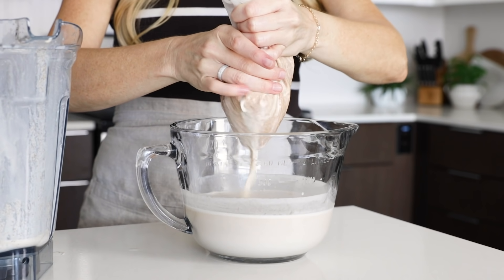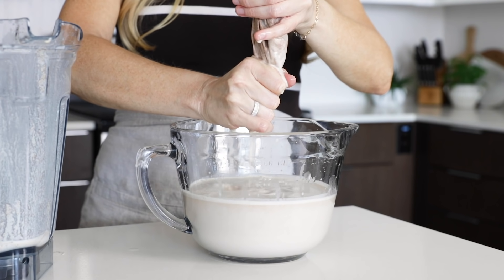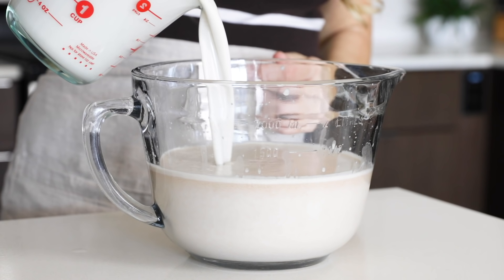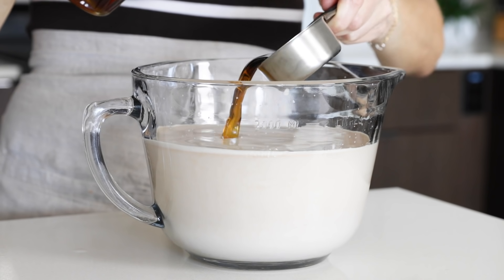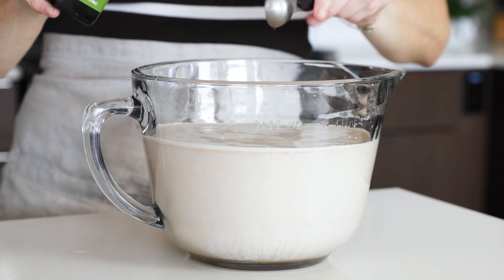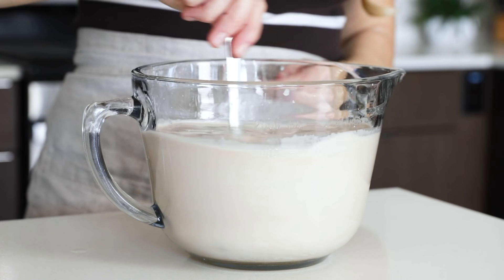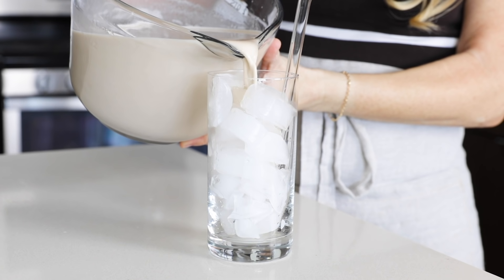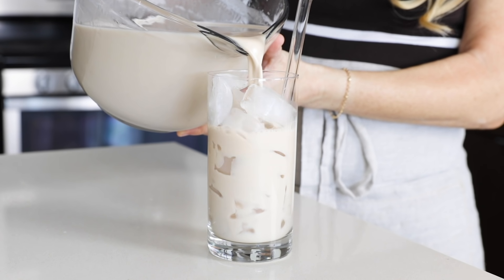Strain the horchata through a nut milk bag to remove any sediment from the rice and cinnamon — I like to do this over a large measuring bowl so it's easy to pour from. Then add two cups of your favorite milk, a third cup of maple syrup or other sweetener, and one teaspoon of vanilla extract. Give it a quick stir and your horchata is done. To serve, pour it over a glass full of ice, and if you'd like to get fancy, sprinkle a little cinnamon on top or serve it with a cinnamon stick.